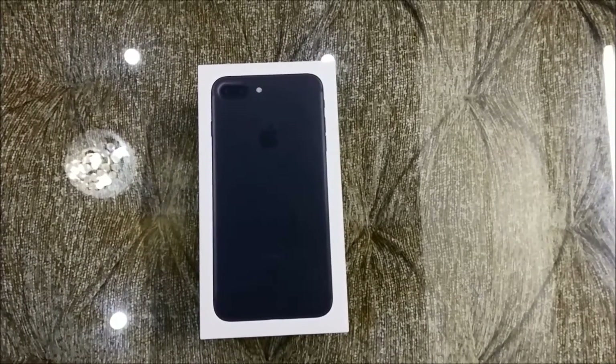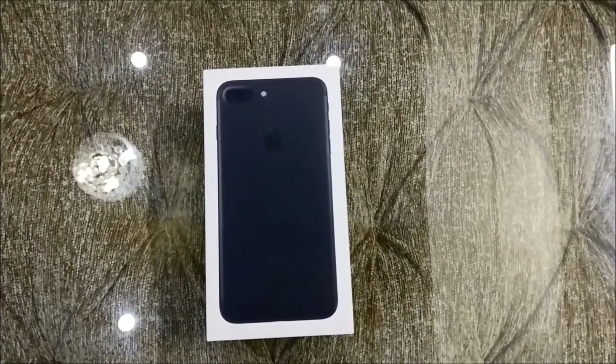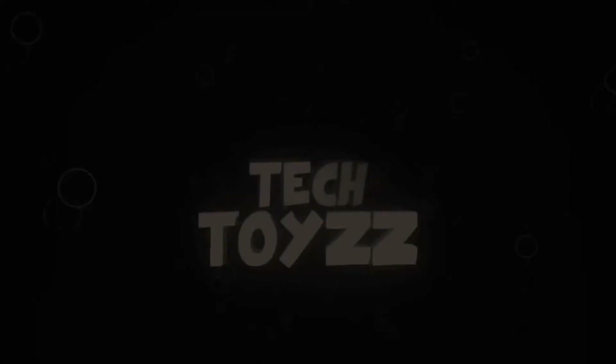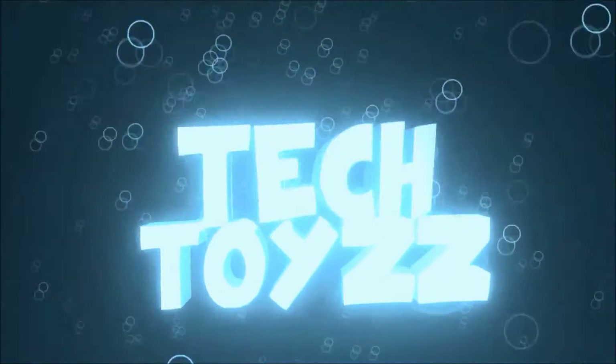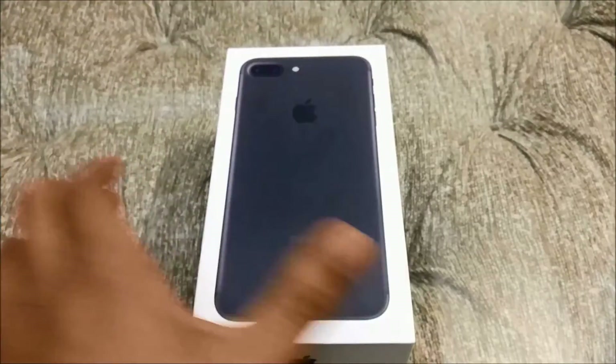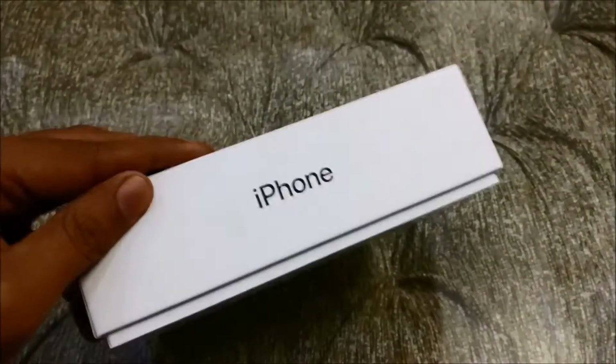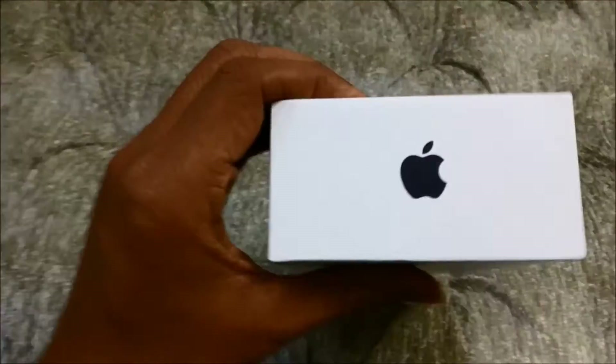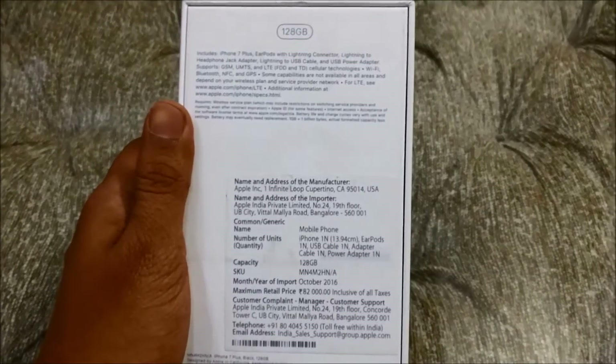What's up people, this is your tech toy guy. Today we have the iPhone 7 Plus. Let's have a look at the box itself — on the alternate sides there are iPhone logos, on the other alternate side there's an Apple logo. On the back, it's the 128 GB variant with some details of the device.